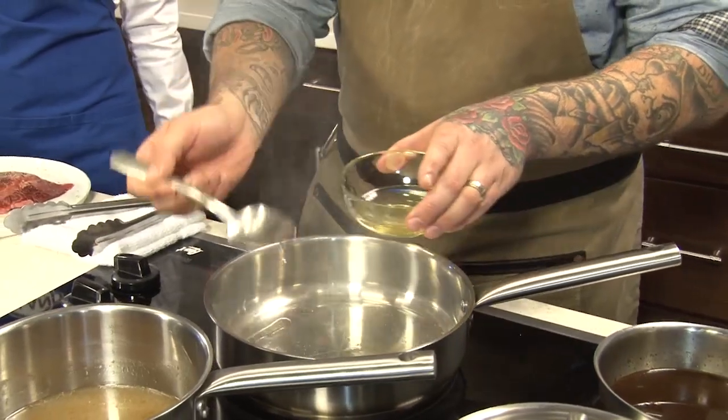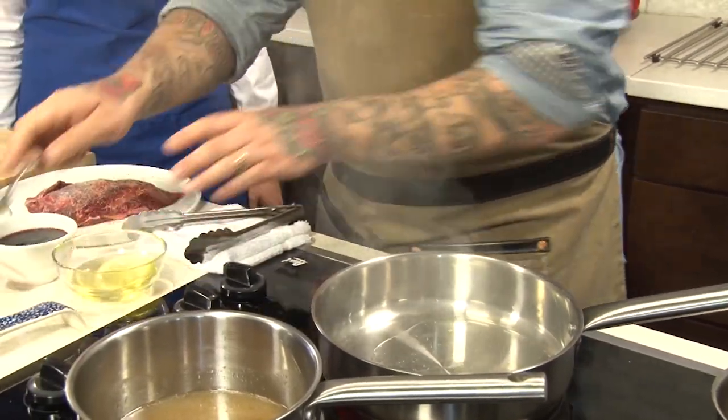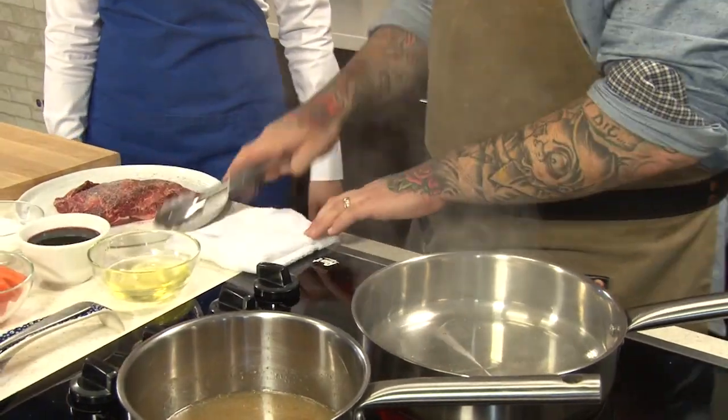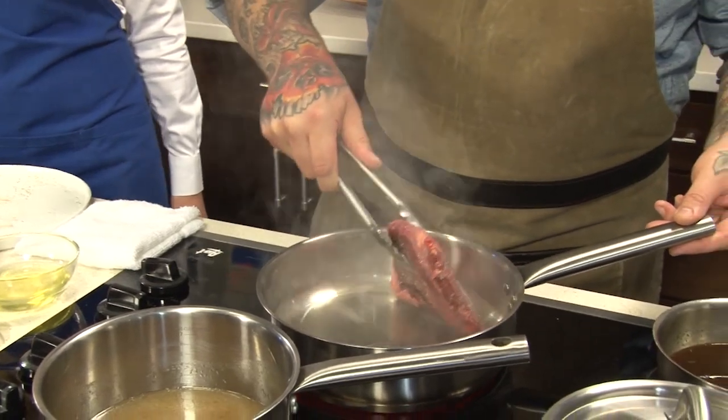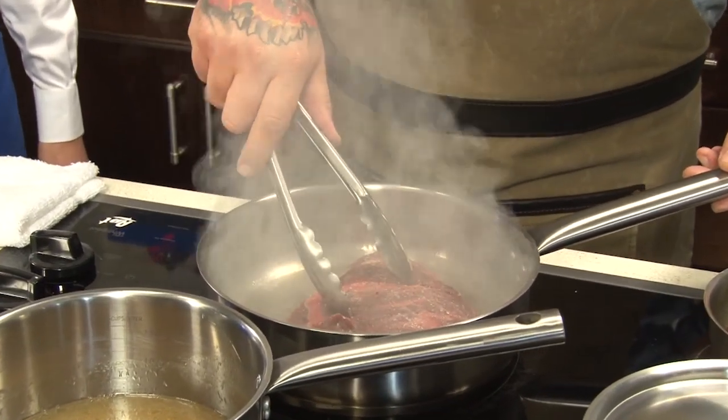We're going to start the pan off nice and hot with a little bit of canola oil. The reason why the pan is so hot is we really want to get a good sear to add our sauce and make sure our sauce gets really good flavor. First thing in, beef goes in. The next thing we're going to add to the pan as that sears is onions, carrots, and celery.